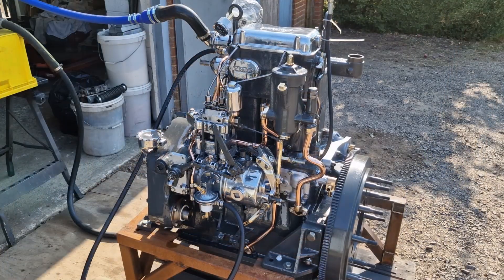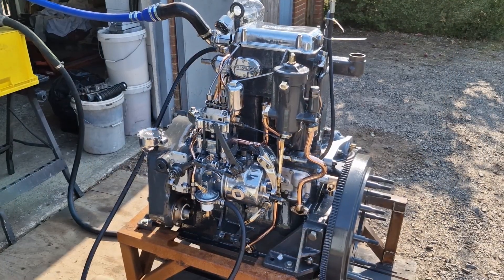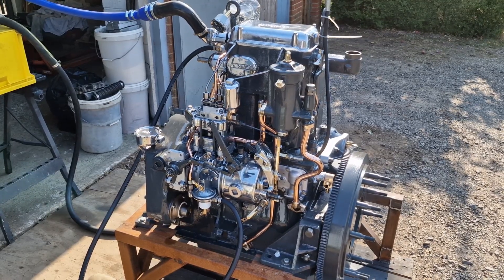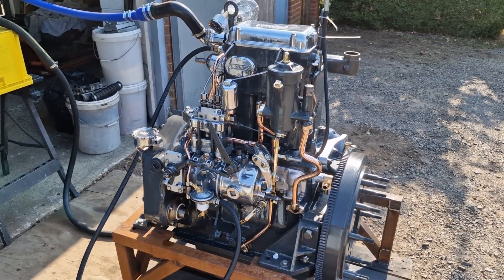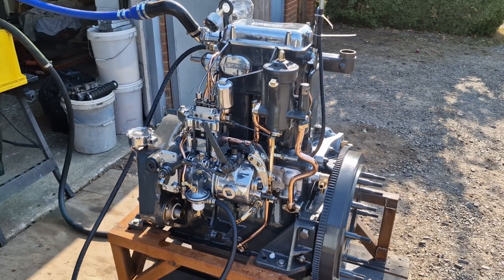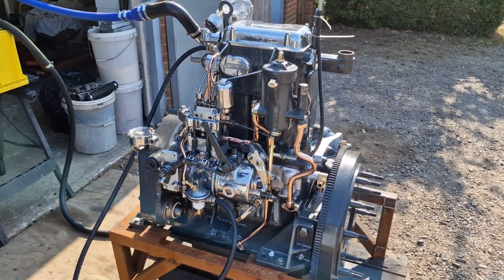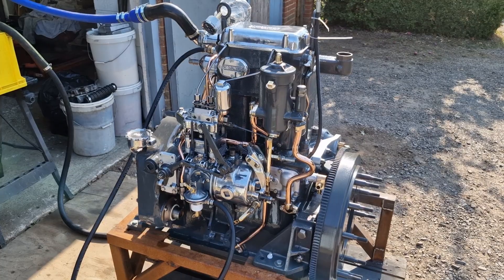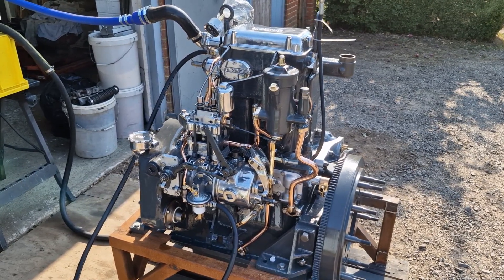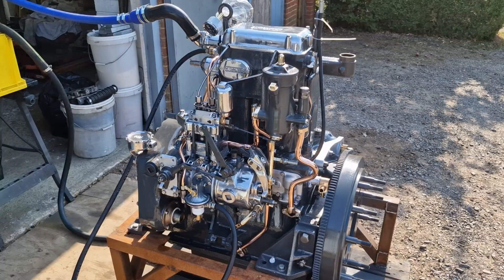So we're all good — no leaks, no problems with anything there. That's been running for about four hours now, so we're all done with the engine. There'll be a few more videos in this series for the rebuild of the gearbox. We'll be back next time with some more on the Dorman 2LW. Thank you for watching — see you again next time.